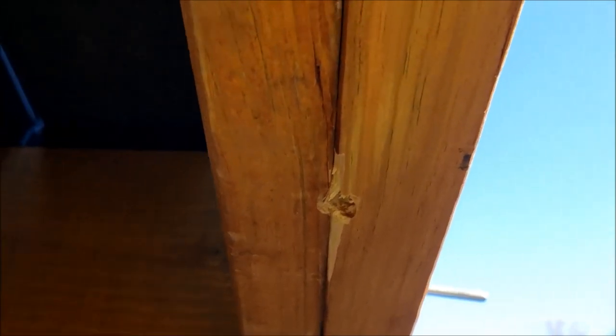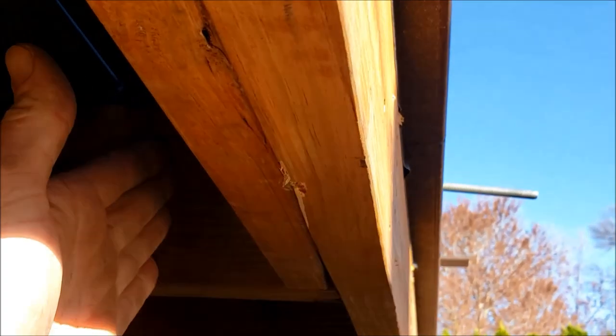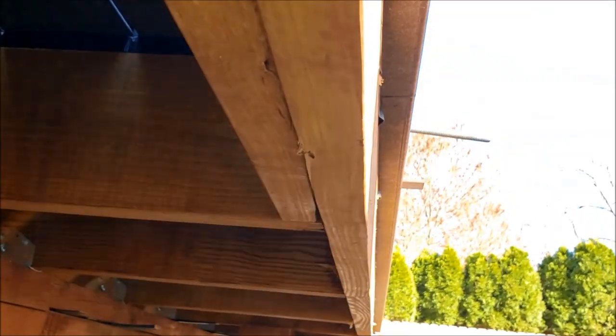Mine ran straight through and ended up right in between the two joists. Some might say that's not very strong, but I think it's going to be plenty strong, and if I want to add another piece of blocking behind it or some steel brackets, I can always add that to make it more rigid.